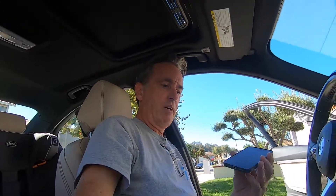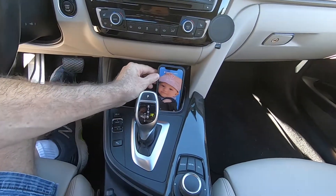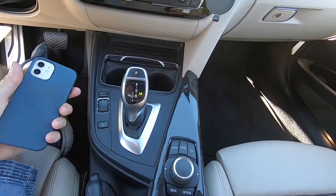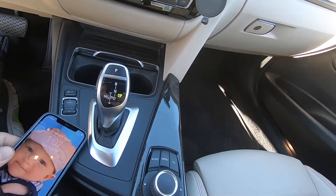Hey guys, quick video just to talk about a new purchase — I bought a new iPhone 12. I've had an iPhone 8 for some time and I used to just take the thing and drop it in the cup holder. You can see the iPhone 12 is a little wider than the 8, so that started to bring challenges with trying to where to put the phone and read the phone.